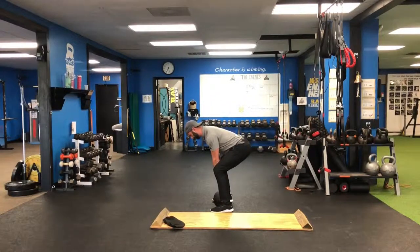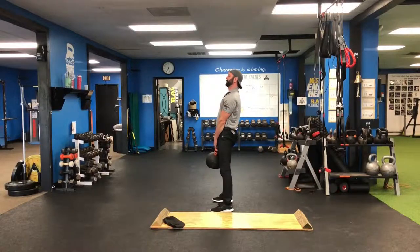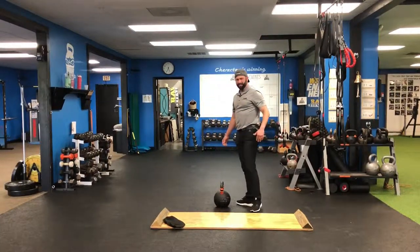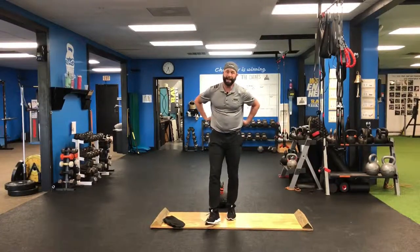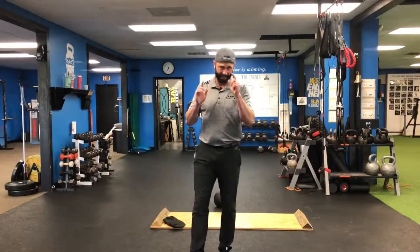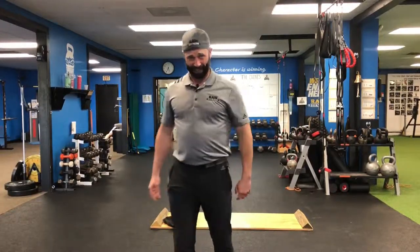I'm not thinking about raising my upper body — I'm just driving my heels into the ground to make it happen. Your neck should be in alignment with the spine. You should feel it in your butt; your back should not hurt or feel like it's firing up. If it does, you need to dial it back and get those glutes going. This is your deadlift.